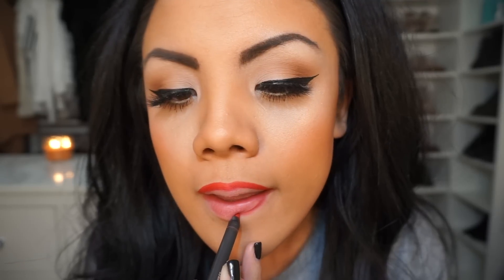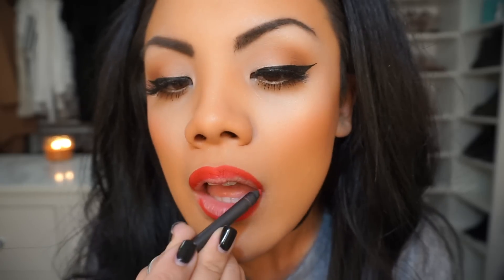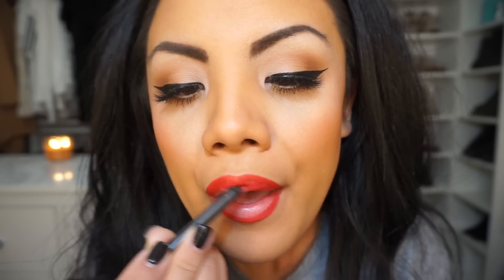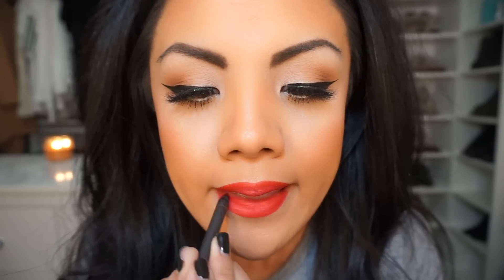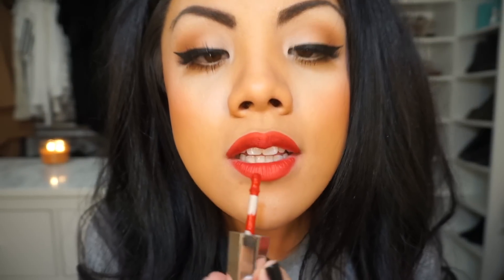Don't you guys just love Rihanna's cupid's bow? It is so sharp, it just catches the eye, it is so incredible. Now that that's filled in, we're going to use the lip paint. I love that this is called a lip paint because that's kind of what you're doing — painting your lips. Look how beautiful this packaging is.